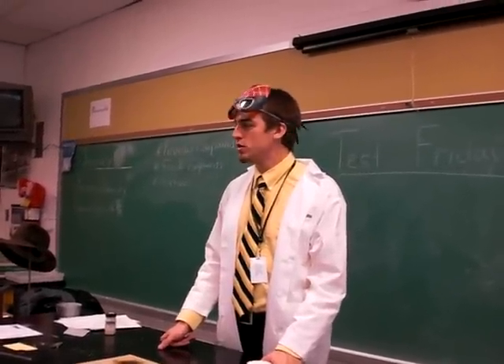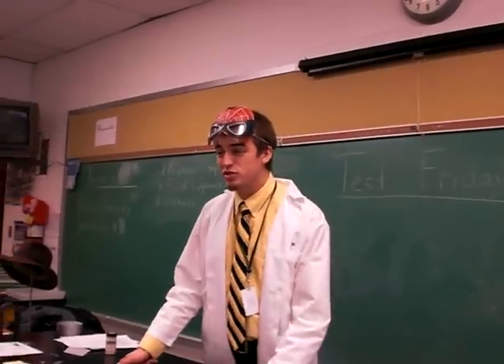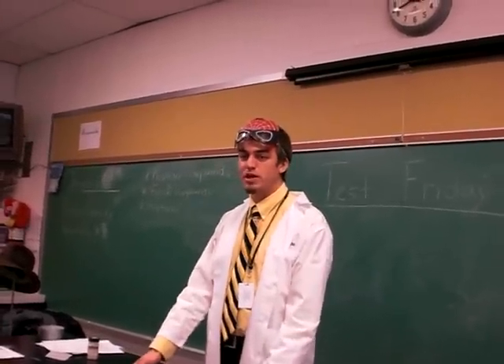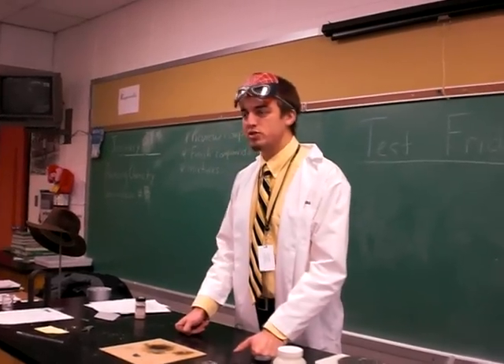Hello, everyone. We're going to do a little demonstration here with mixtures. Since our second period science class is learning about mixtures and their properties, we have a little demonstration right here with mixtures.